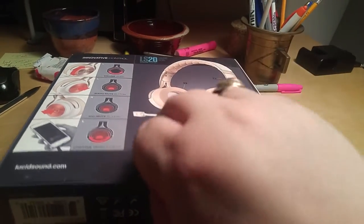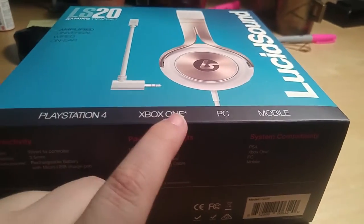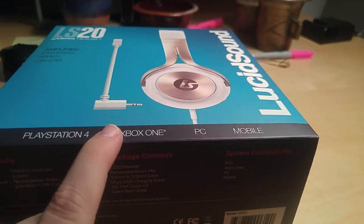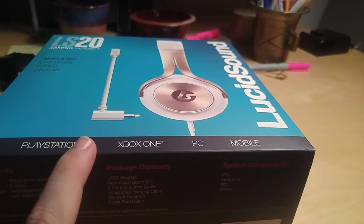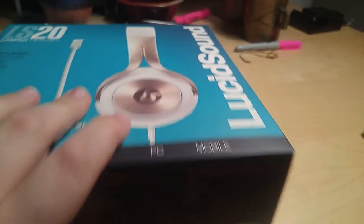Now we've cut it open — let's see what's inside. First I want to point out that we've got both PlayStation 4, Xbox One, PC, and mobile on the front here, because this headset is good for everything. It is powered and will take power off of those three platforms. On mobile it's a non-powered, non-amplified headset — just a basic headset.